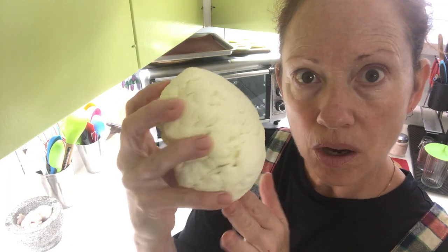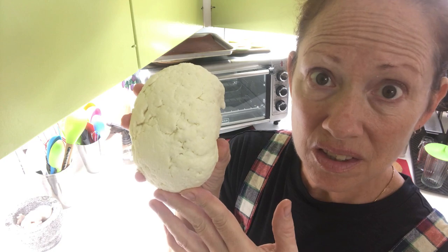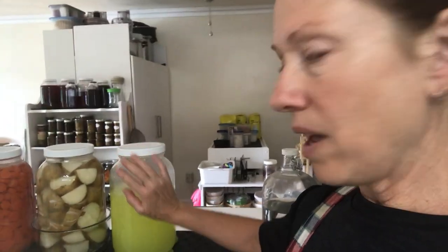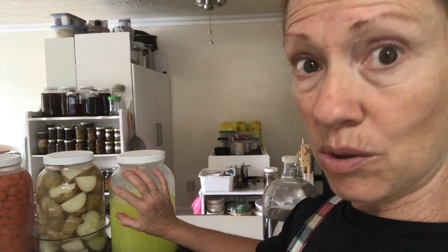That little bit of cheese cost approximately ten dollars, which is pretty par for what I was purchasing from the Mennonites. One gallon of milk to make that yields approximately eight to ten cups of whey, which is why you either have to use this, feed it to your plants, or to your animals if you have farm animals.